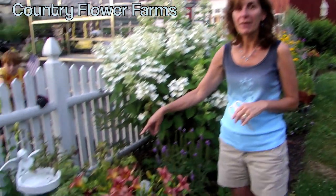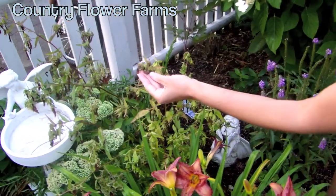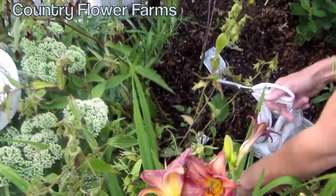We have a Campanula plant right here that's past bloom in the garden. As you can see, all the flowers have dried up, and what you want to do is take it all the way down to the base.